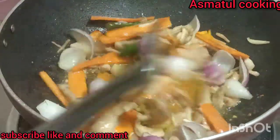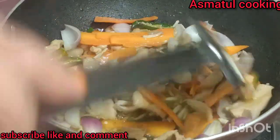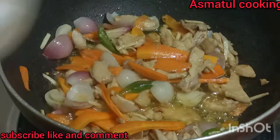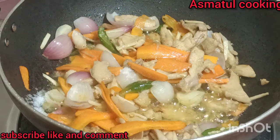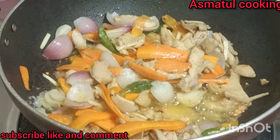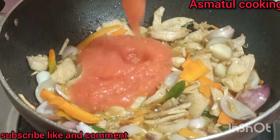I take a bowl of water and the water will be served. I put a lot of water and will take some time. I will take a little bit of tomato paste.